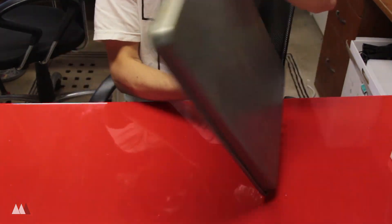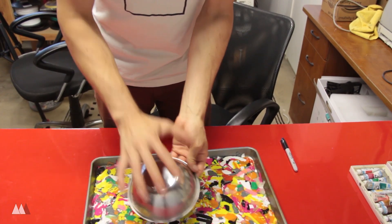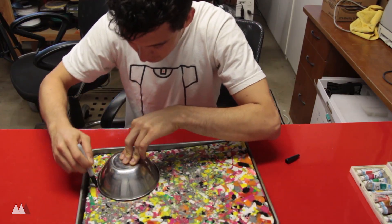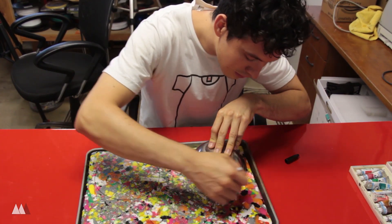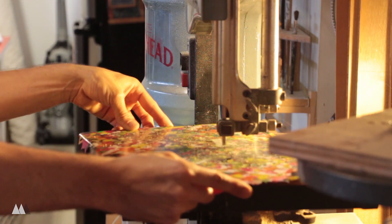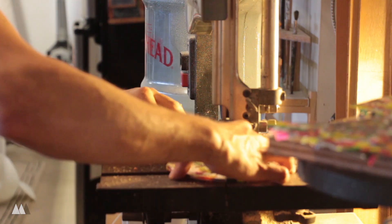Because the plastic shrinks as it cools, it pretty much just popped right out of the baking pan. Now that I've got a flat sheet, I'm gonna melt this plastic again over a bowl to hopefully turn it into a bowl. First, to get the sizing right, I traced out the diameter of my bowl onto the plastic using a Sharpie. Then I took it to my bandsaw and cut out the circles. If you don't have shop tools like this, a handsaw will work fine — it'll just take a lot longer.